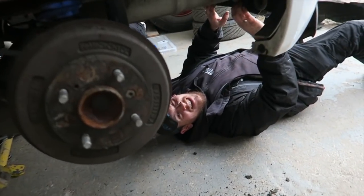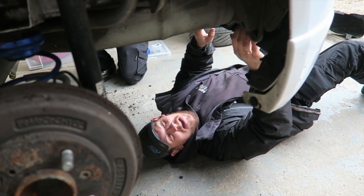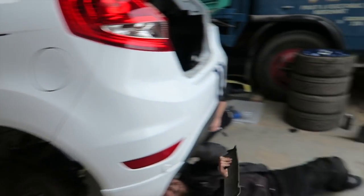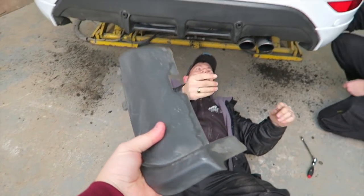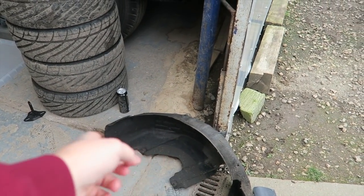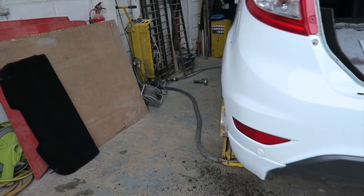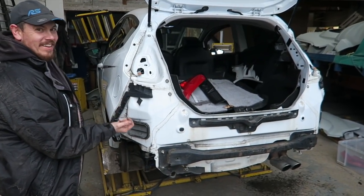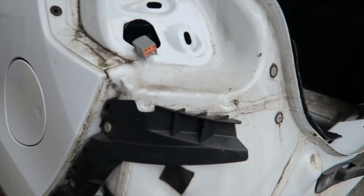Right, how are we doing under there mate? On his back, hoping for no dirt in the face. Just taking these out because they're not going to be needed with it being so wide. The inner arch is not needed anymore because it's going to go that way so much. So that bumper comes straight off — don't need these bits, that can come straight off as well.